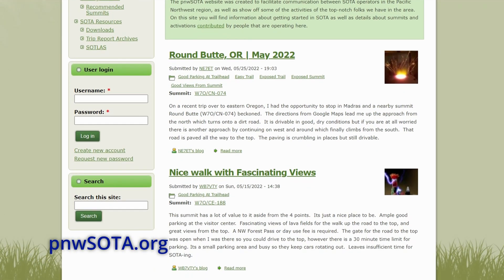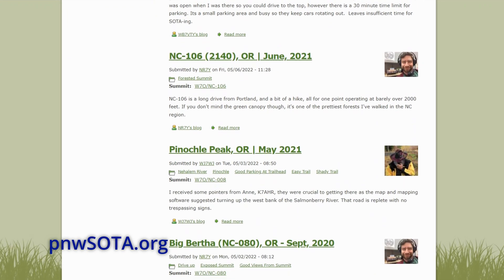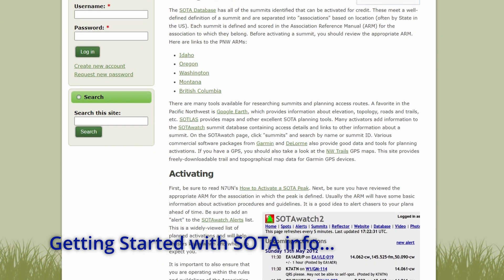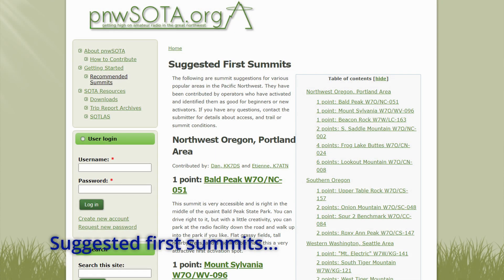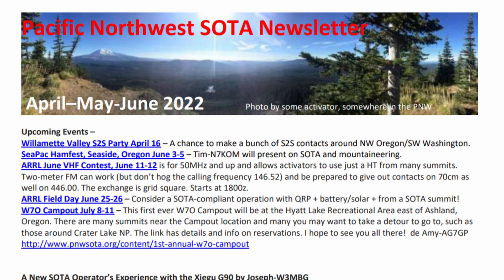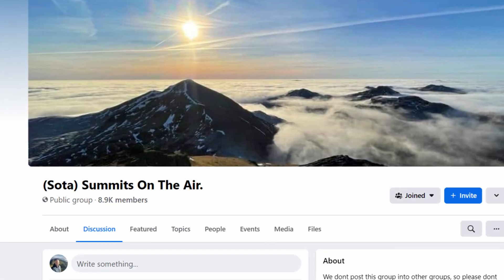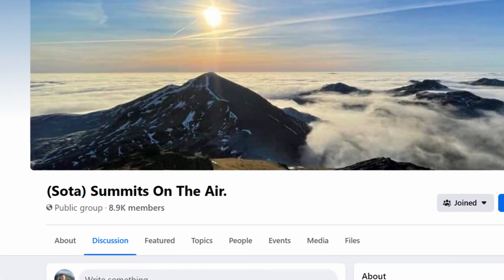A great Northwest resource is pnwsota.org. A lot of activators will post information there and blogs on the summits that they've activated. There's information on there about your first summit and some good options for your first summit in the area. There's also a newsletter that you can sign up for and get information from local events. There are also Facebook groups — in this area there's one for PNW SOTA activators, and there's also the main SOTA Facebook page or a couple of them, so there are different groups you're welcome to join.